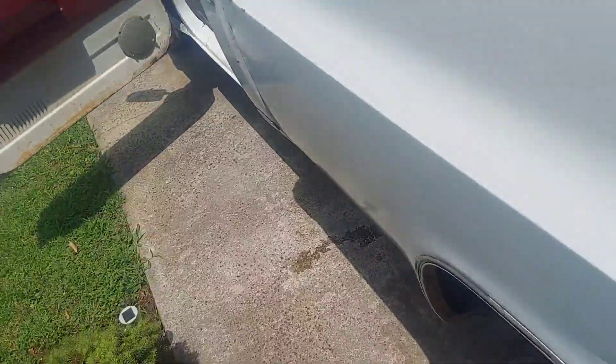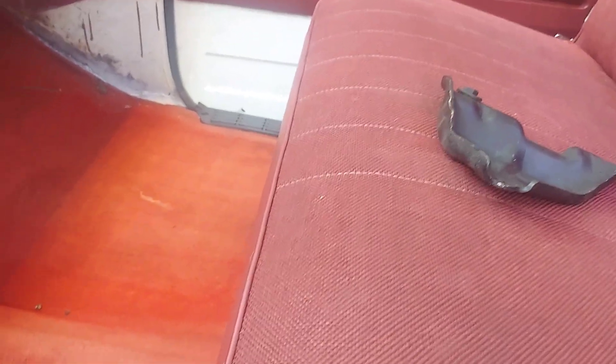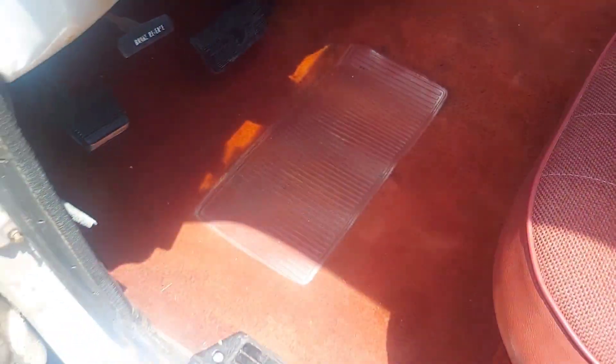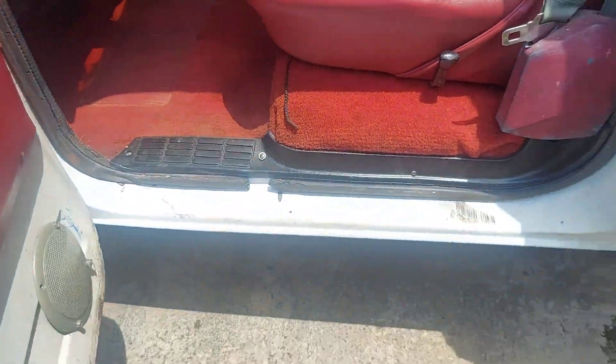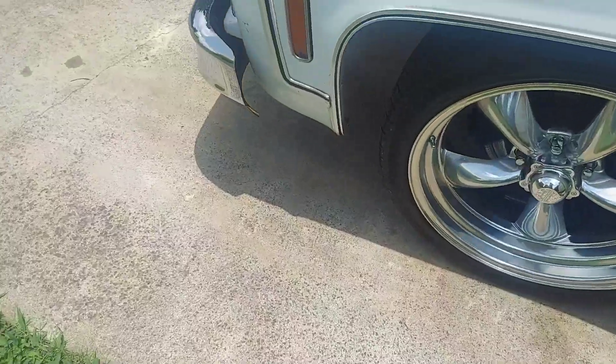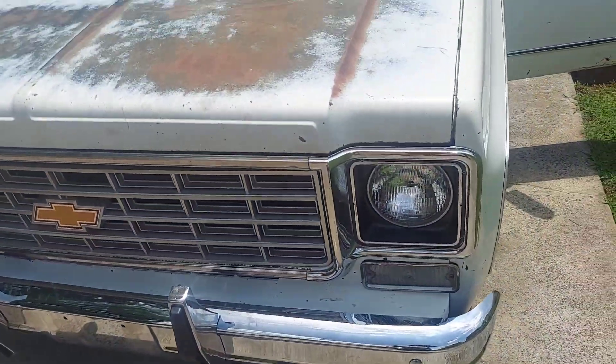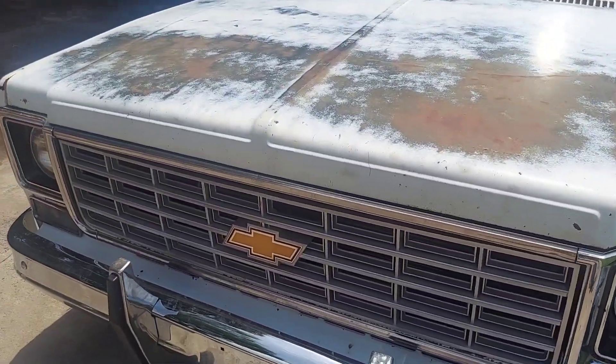I actually like rubber mats better but you just do with what you got. I guess I could pick this stuff up by hand, but I'm gonna vacuum this truck out and make it look the best we can. I've already got a bucket of car wash soap and I'm gonna try to give this thing a good wash job.